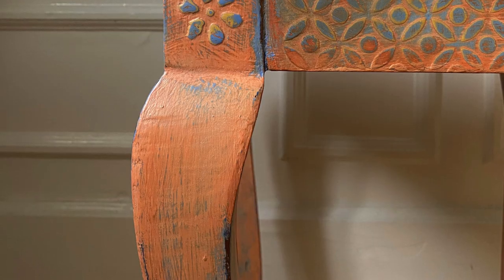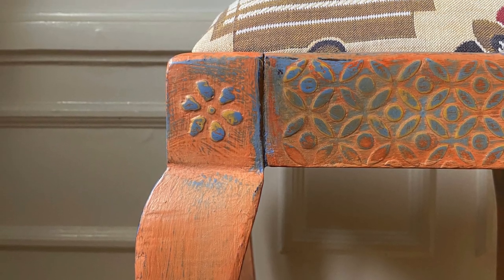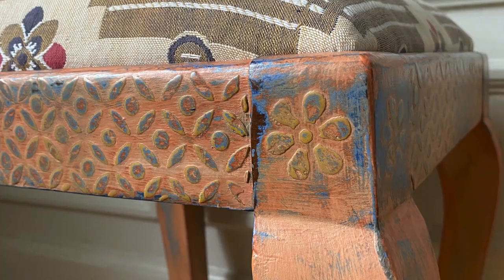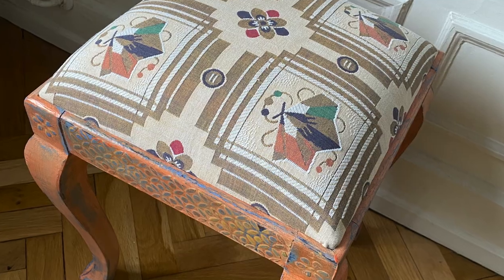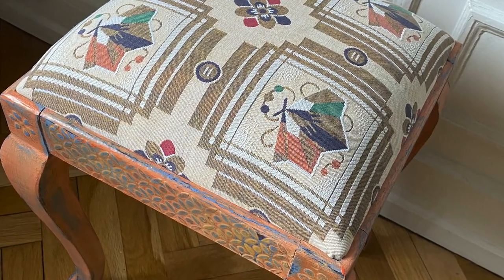To be completely honest with you, that was not my first fabric choice. But after I got the stool painted, I realized that the peach that I painted the stool matched the peach color in the fabric perfectly, and went with this one instead.